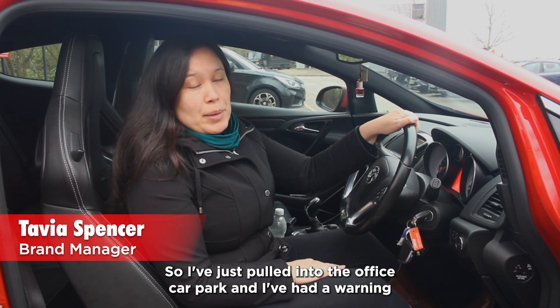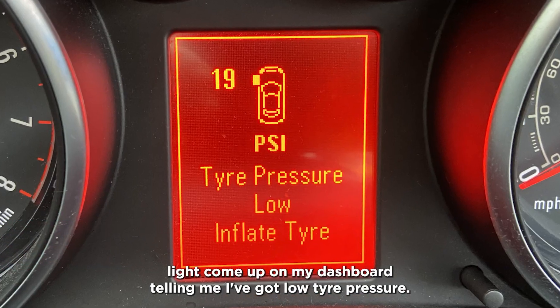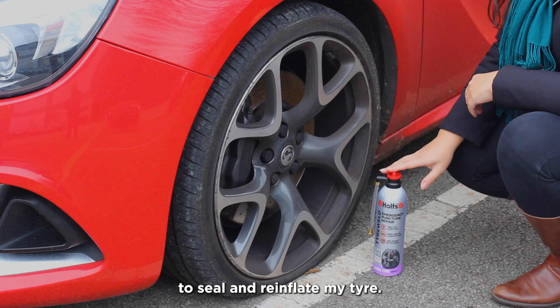I've just pulled into the office car park and I've had a warning light come up on my dashboard telling me I've got low tyre pressure. It looks like I've got a puncture, so I'm going to use Tire Weld to seal and reinflate my tyre.